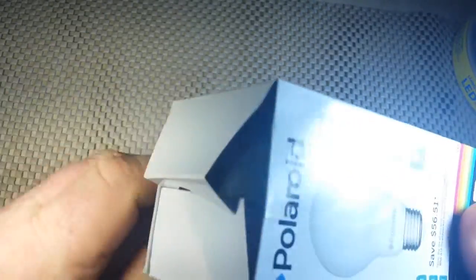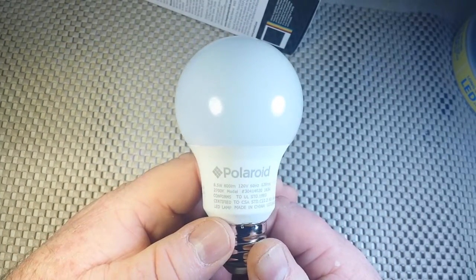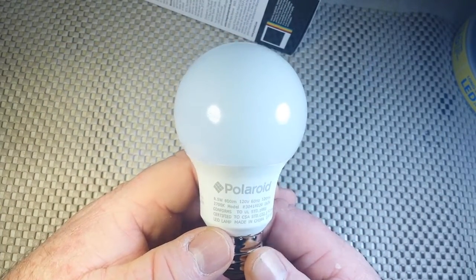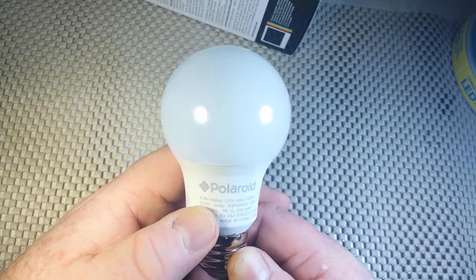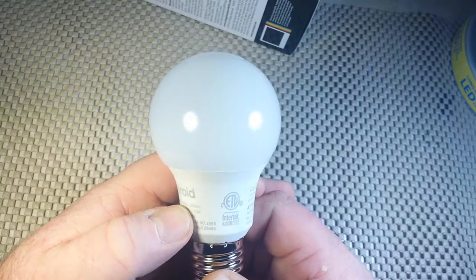Interesting — a little shady, right? Now looking at the bulb itself, it has Polaroid stamped on it as well. The specs are: 8.5 watt, 800 lumen, 120 volt, 60 hertz, 120 milliamp.